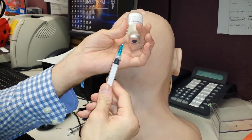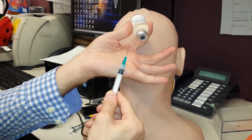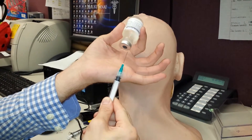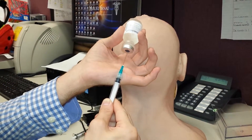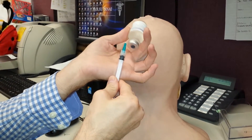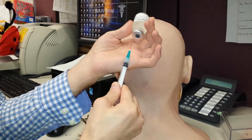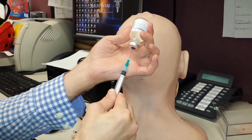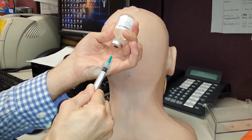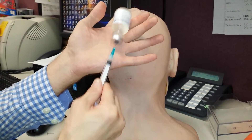I place the syringe on my hypothenar eminence, right at the point where the needle joins the syringe. That way I have a lot of room. If I have small hands and I place it too far back I can't reach, but if I position it here I can place the bottle over the needle and puncture it mainly using this hand and a little bit of the other.